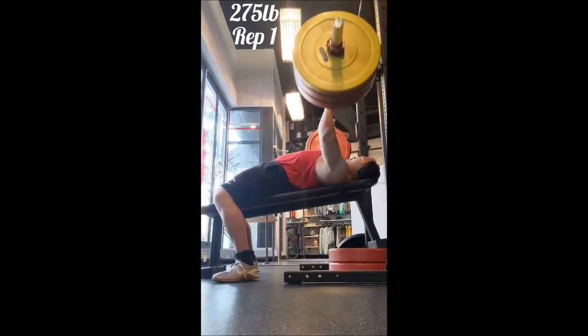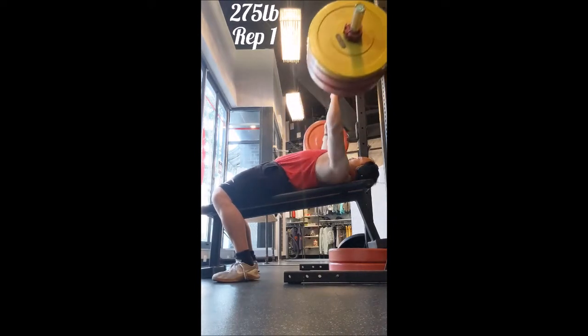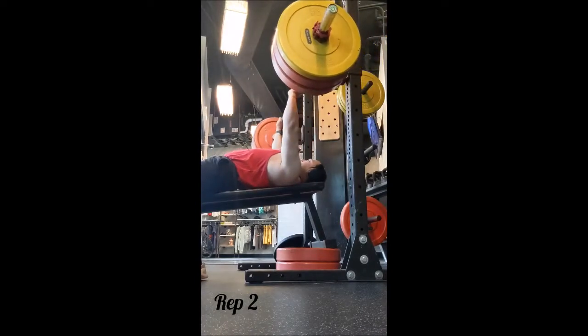What's going on everyone, welcome back. I was going to be switching programs at this point, but there are a few things I need to figure out before I get started, so I'm extending the current program and adding singles.